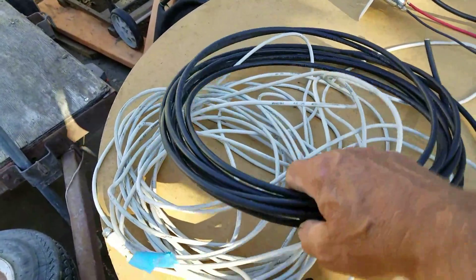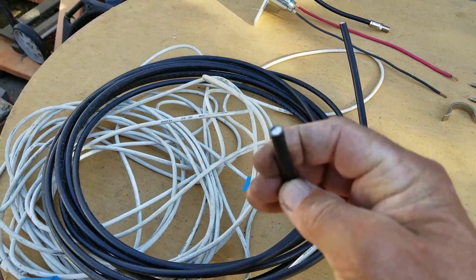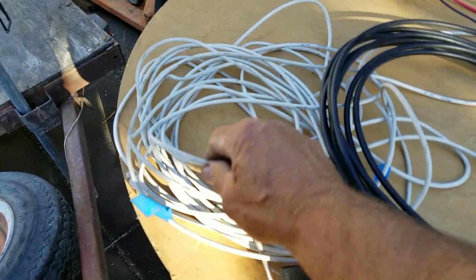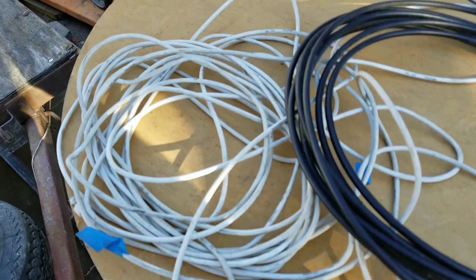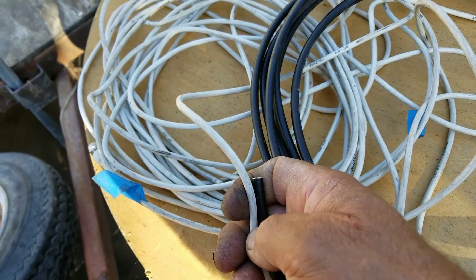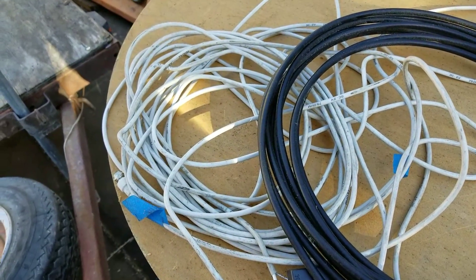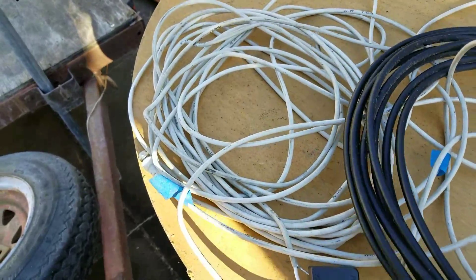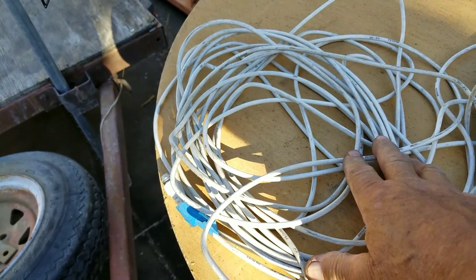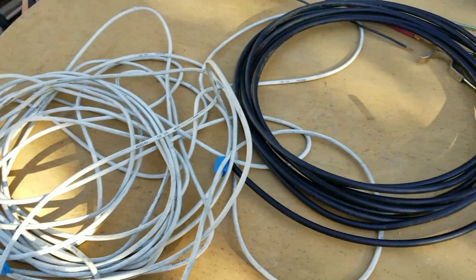Some of the things you need to know: this is RG6, and this is for TV cable, internet, whatever. This is RG59 — see how skinny it is compared to this one? RG59 can be used for TV but you're going to get a little signal loss. It's actually better for radio and things like that; you don't want to use it on a good TV signal.